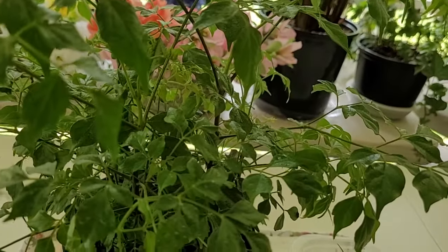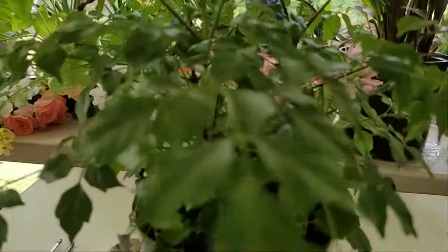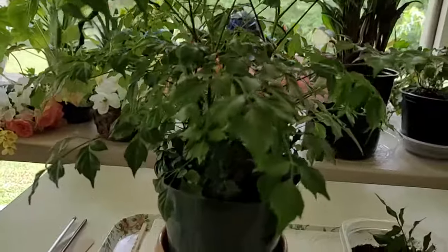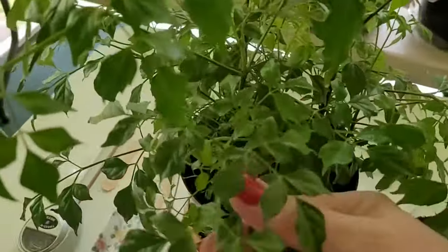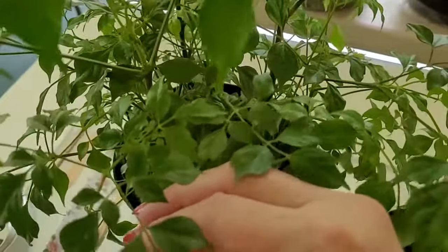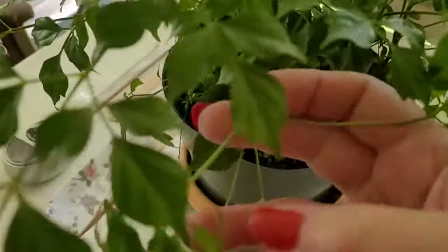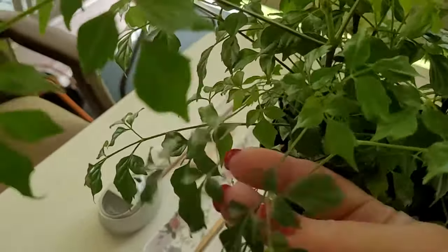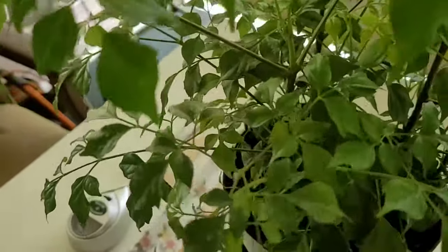Don't throw away your trimmings — let's do some propagation. We're going to trim this plant a little bit and use the trimmings. I'm going to take a cutting about three to six inches in length, going right here below the node, and cut right there.